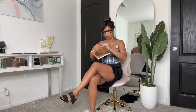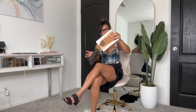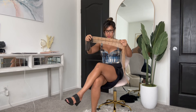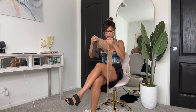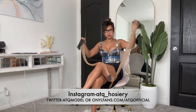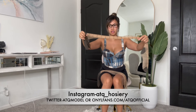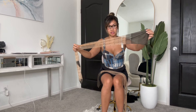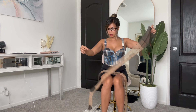It looks like a polka dot style of hosiery. This is a very thin material — it's going to need a garter belt to hold it up because it doesn't have any silicone, but these look like really thigh-high stockings.